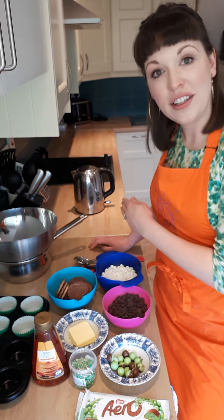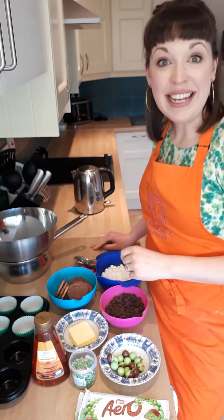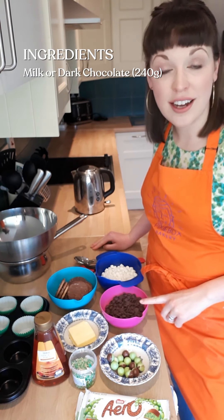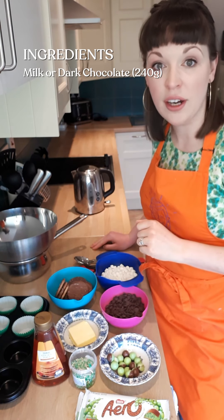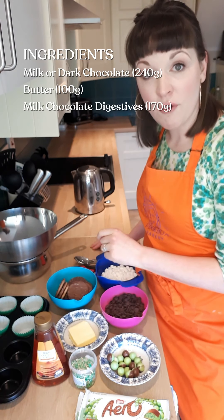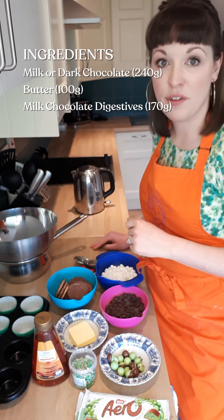I'm going to go through a quick run-through of all the ingredients and the equipment and then we will get stuck straight in. So to make this chocolate biscuit cake you're going to need 240 grams of chocolate — I have dark chocolate here but feel free to swap it out for milk chocolate if you prefer. I have 100 grams of butter and 170 grams of milk chocolate digestives. Again, feel free to swap out your favourite biscuit if you prefer something else.